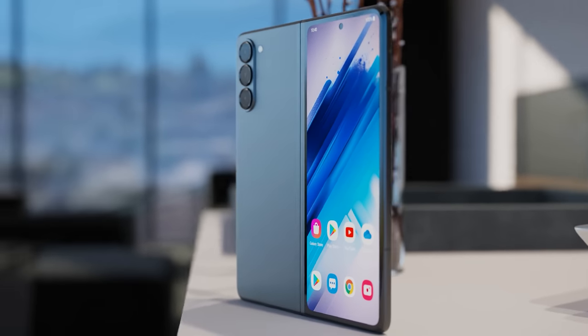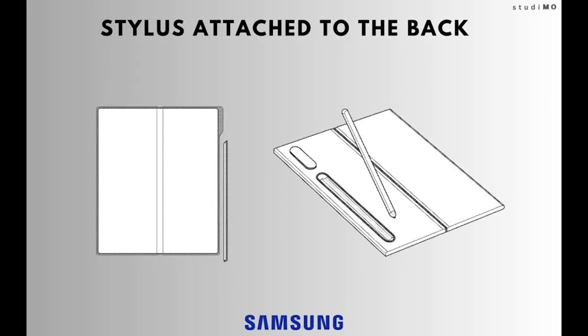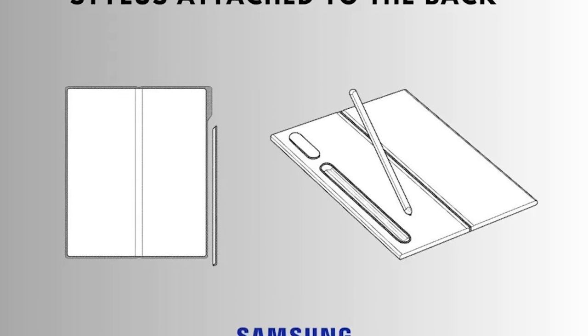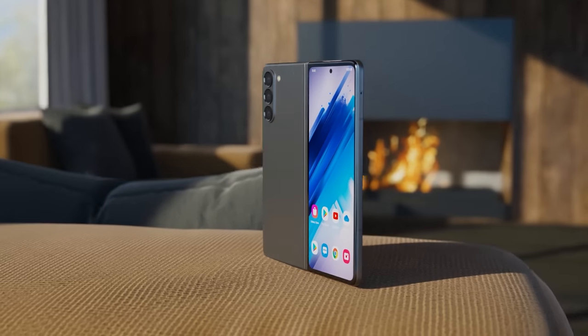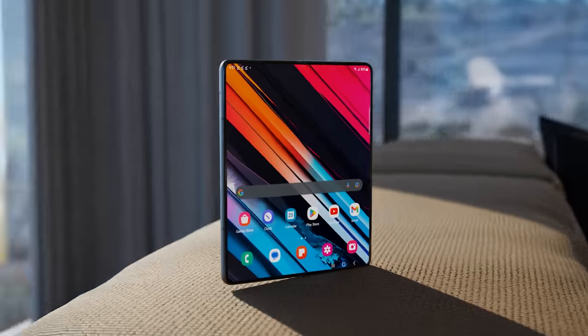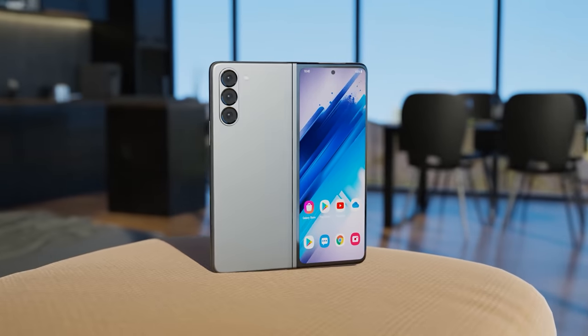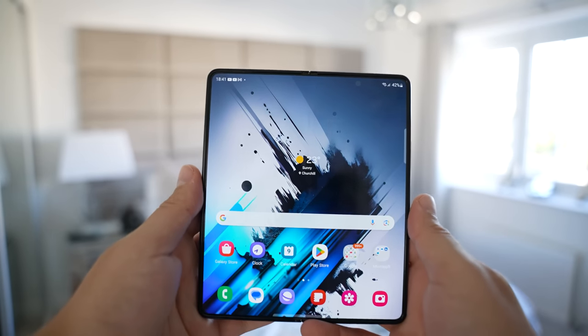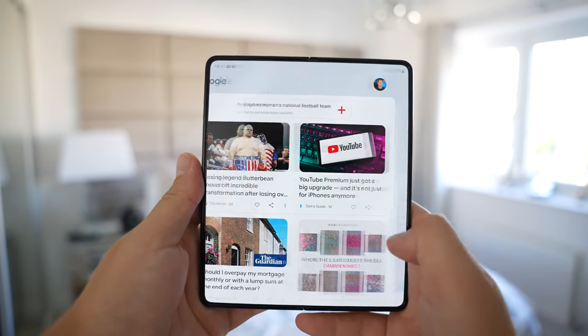There are also rumors that the new design is going to feature a built-in stylus slot on the back of the Z Fold 6 for the S Pen, but these are simply just rumors based on a recent patent discovered. I think it's very unlikely this can be implemented, as not everyone wants to use the S Pen and those that do can simply get an S Pen case. Given that they're going to be thinning down the device, this is very unlikely to happen.